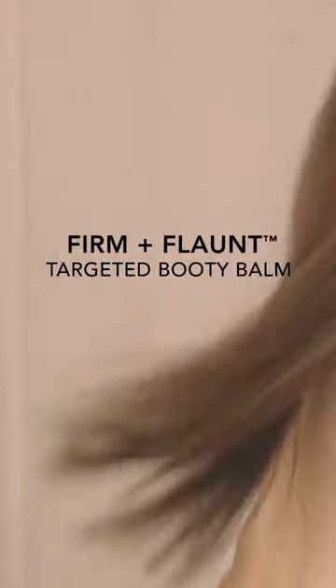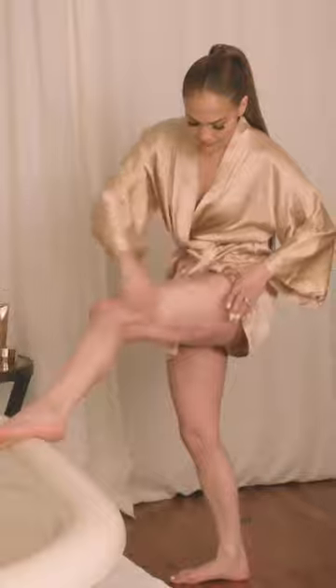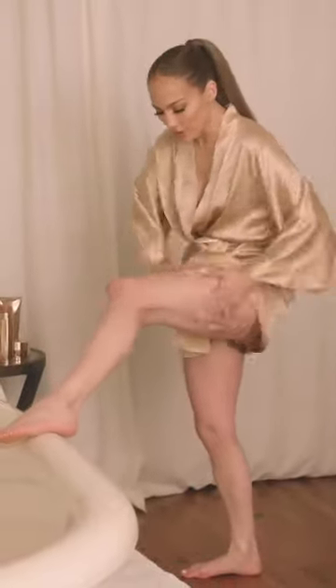It's my booty balm. I have my little shorts on. Don't worry, I'm not gonna flash anybody.